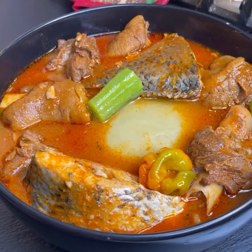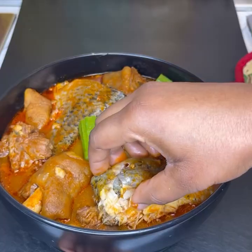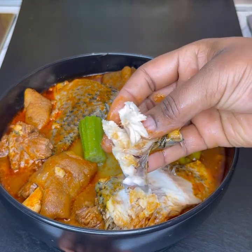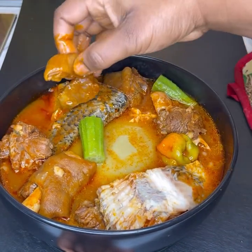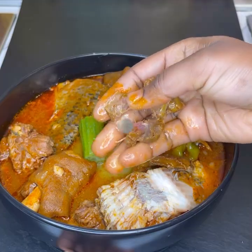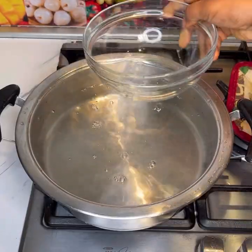In today's video, I'm taking you to Ghana. I will share with you how I make my goat meat and tilapia light soup. This is very easy to make and trust me, it's so delicious — the goat meat is tender and the tilapia as well. Try this recipe and let me know in the comment section. Let's get started!